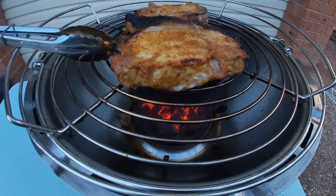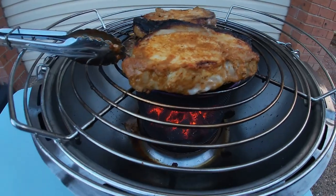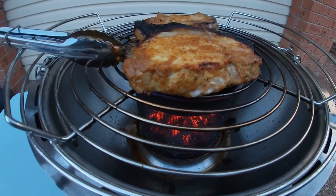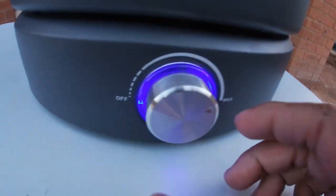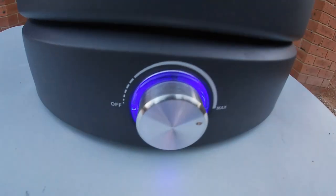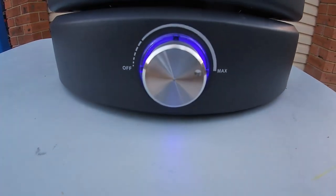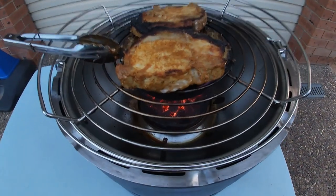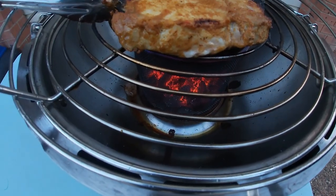Since flipping it and turning down the heat, we're finding it's hard to control the heat basically, so we might need to turn it back up to get this second side cooked nicely. We're going to go back to the dial and turn it almost to the max again — four-fifths, I'll call it. That should get those charcoals red hot again and the meat sizzling again.